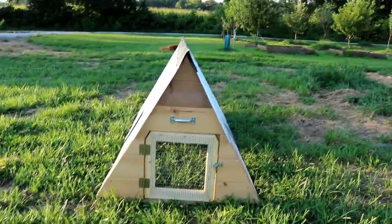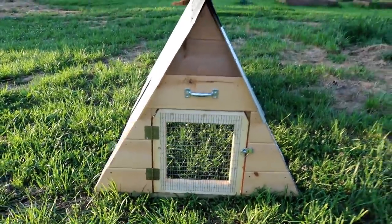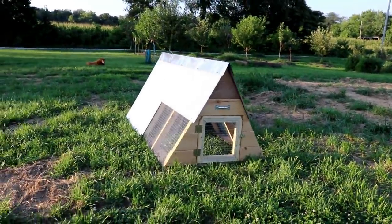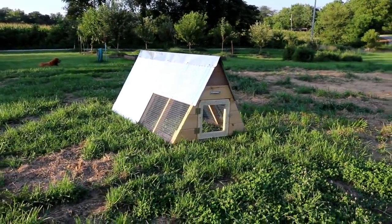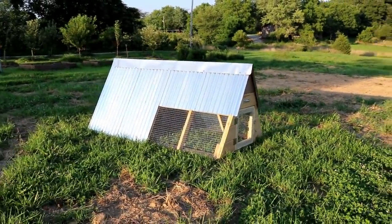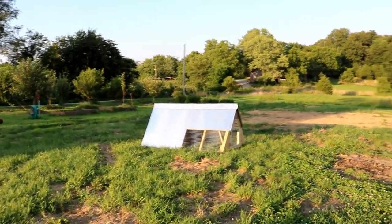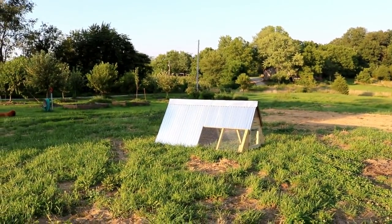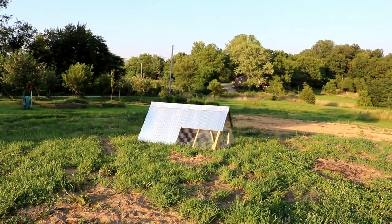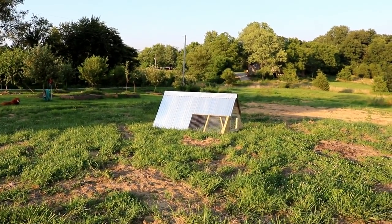On this side of the duck house the door is just a screen door, and we've got the same latch on this end. I think it turned out pretty good — it could double as a chicken coop pretty easily if we wanted to repurpose it later, so it's a pretty versatile little structure. What we want to do now is get the ducks moved out here. We've got some fence that we're going to put up around the duck house to enclose this all in a temporary fence.